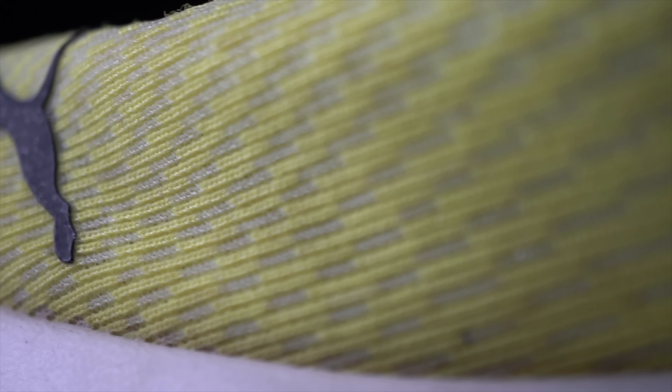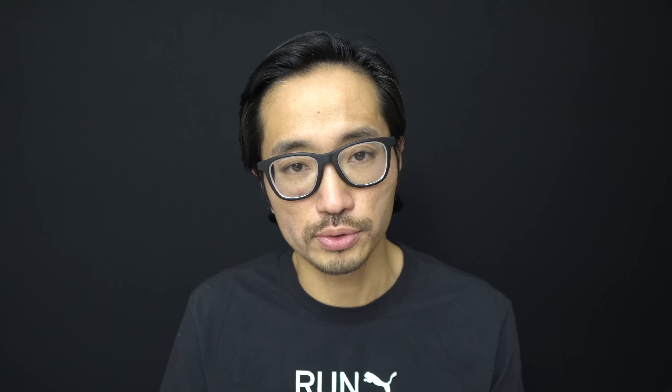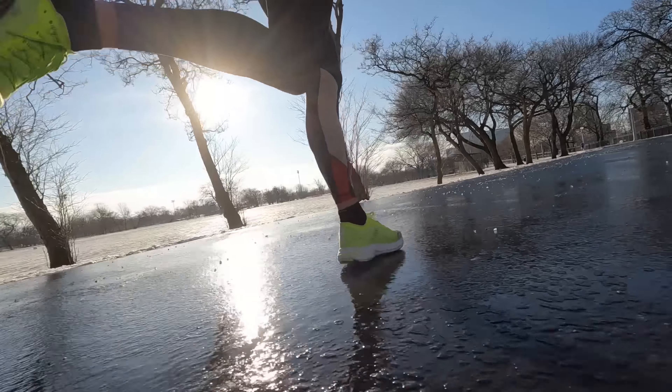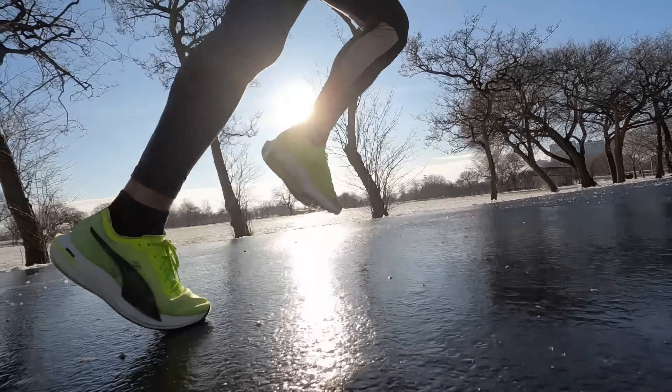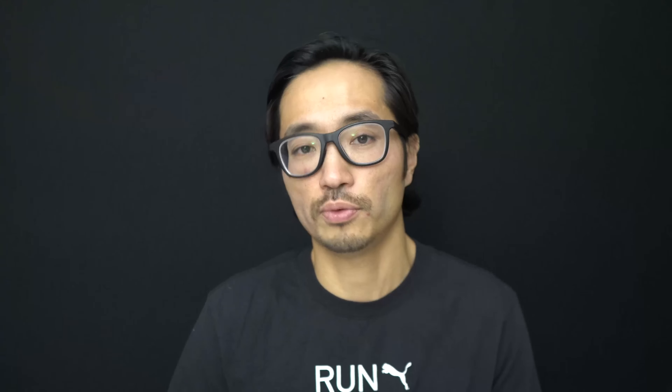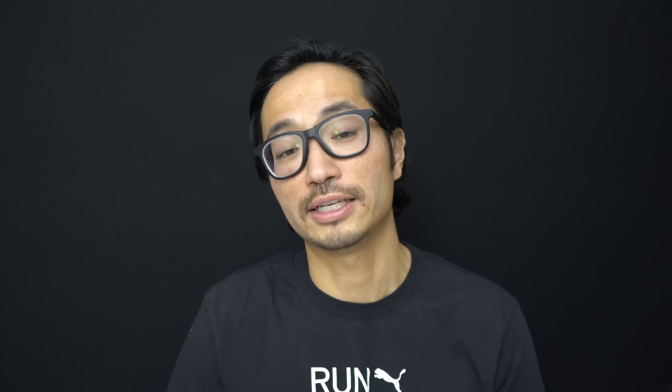Now let's talk about wear and tear after 100 miles. 100 miles isn't the full lifespan of the shoe — it's just my normal point for a longer-term review. The foam feels pretty much like it did straight out of the box. Nitro foams are extremely durable, they last a very long time, and it takes a really long time for a Nitro foam shoe to lose the resiliency the foam provides.